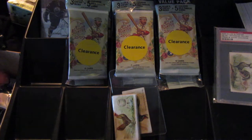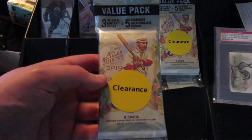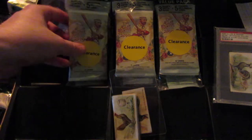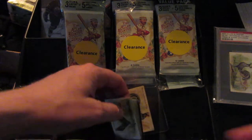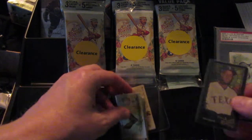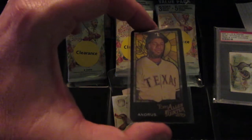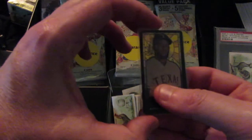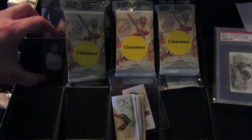More retail this time from the Walmart clearance section. I got three more of these value cello packs of Allen and Ginter. I did these before, and I got some really awesome stuff — I got a jersey card, and I also got an Elvis Andrews, one of the super rare, I think about 1 in 800 packs, stained glass window cards.